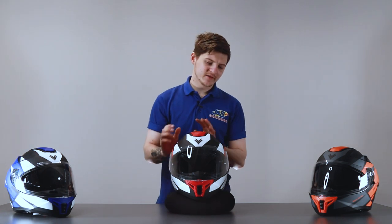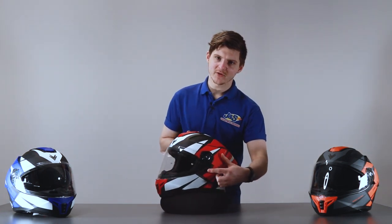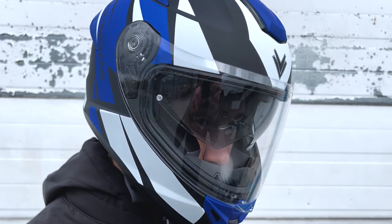The internal sun visor is equally as easy. Just on the left hand side of the helmet, you've got a little toggle switch just here — flick that and it'll bring the internal visor down, push it down, brings it back up again.